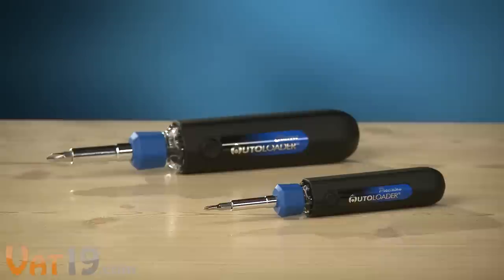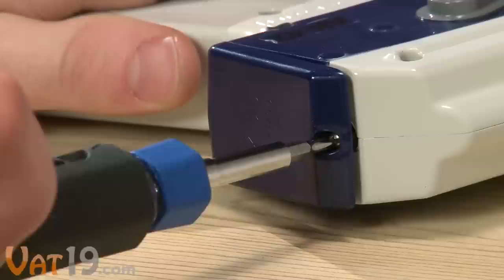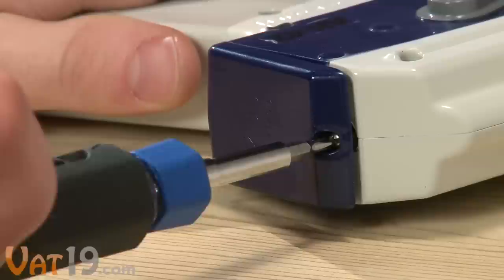The Autoloader Precision provides the same functionality on a smaller scale, which is perfect for micro-sized jobs like eyeglasses repair and battery compartment access. The Autoloader Quick-Change Screwdrivers — buy them now at Vat19.com.